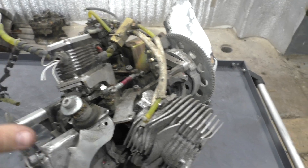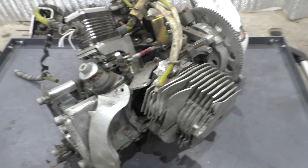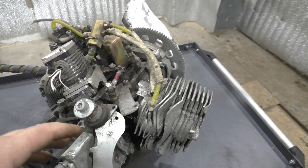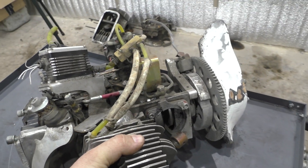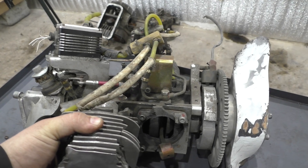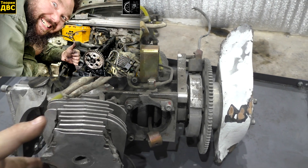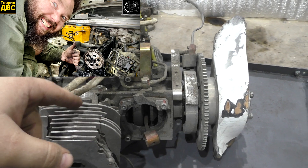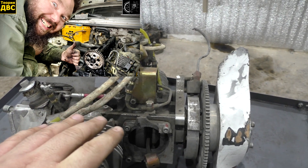Unfortunately, we had time limits to film this engine, so we had to film the footage separately and voiceover various technical moments. As a result, the visual order of disassembly may be slightly disrupted in the video. My husband Zhenya is a specialist in internal combustion engines — he wrote the text, and I voiceover the text for the video.